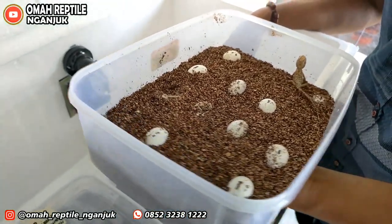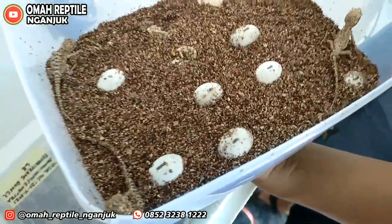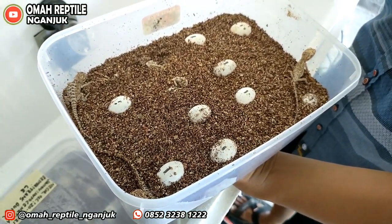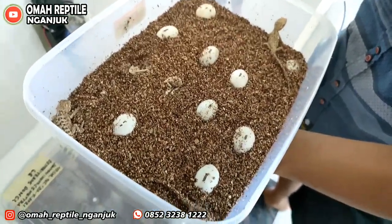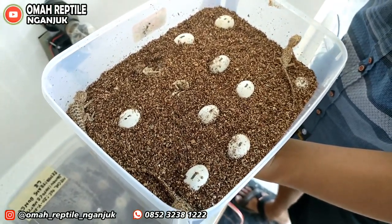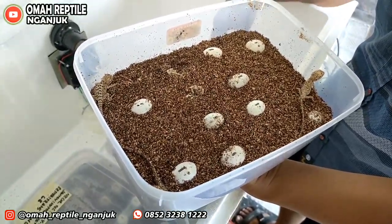Sama kayak di rumah reptil — ketika kita mengembangbiakkan dan berhasil menetaskan, baby-babynya banyak dengan berbagai variasi. Di situ kita bahagia sekali. Buat teman-teman yang mau indent, bisa — karena ini dua sampai tiga hari lagi kita akan pindahkan ke tempat yang sudah disiapkan. Sudah mulai pembesaran.